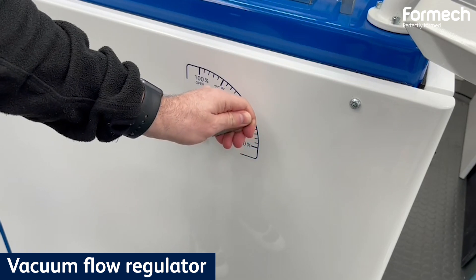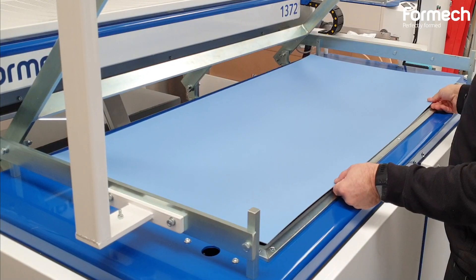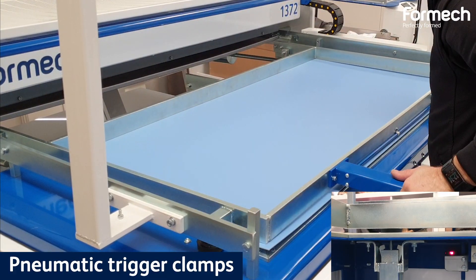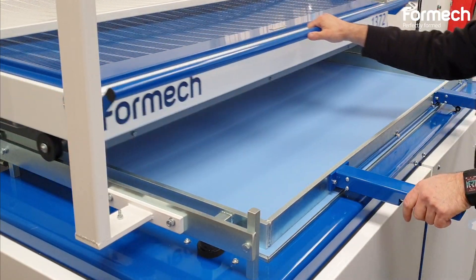Regulate your vacuum flow when forming demanding applications. Lock your plastic sheet with a pneumatic clamping frame and pull your heaters forward.